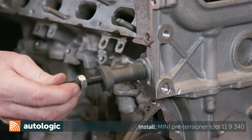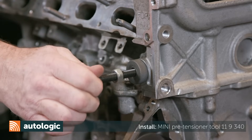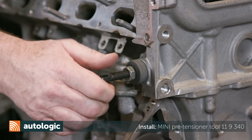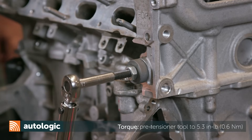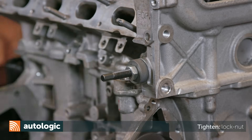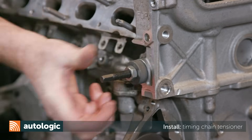Install Mini pre-tensioner Special Tool 119340. Be sure the knurled collar is flush with the cylinder head. Tighten the pre-tension tool stud until you feel it bottom out on the timing chain rail. Torque the pre-tensioner tool pre-load stud to 5.3 inch-pounds. Next, tighten the pre-load stud locking nut. Tighten the camshaft fasteners. Remove the pre-tension tool and install the timing chain tensioner.